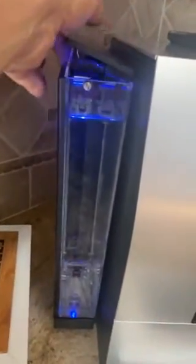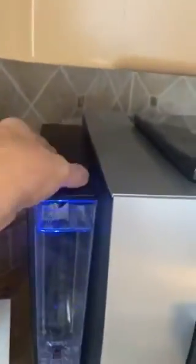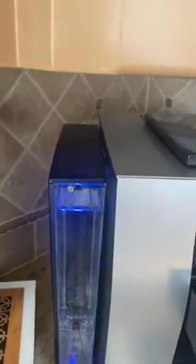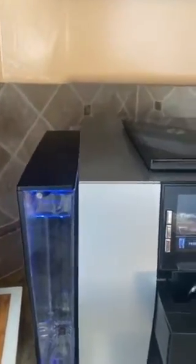It's loaded with water and this is the storage container. The top lifts up like this. You can pour water into here from the Brita pitcher, or you can lift the whole plastic container up and out and it'll fill easily under the osmosis filter in the kitchen sink.